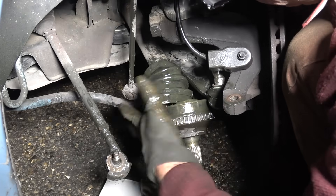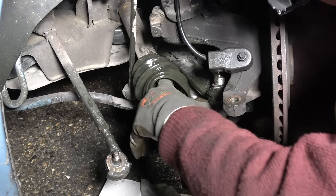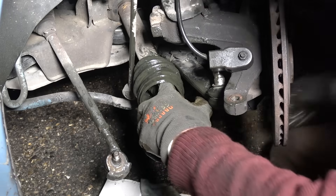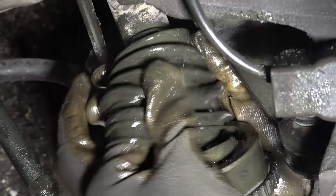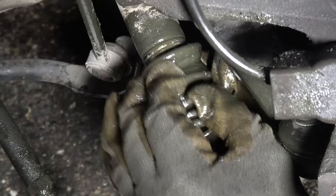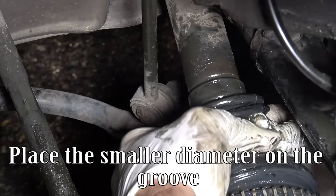Push and pull the CV boot into position, then place the smaller diameter end on the groove.